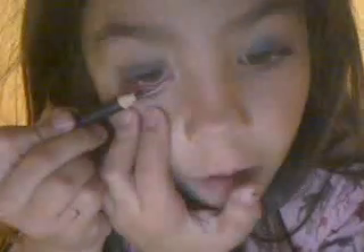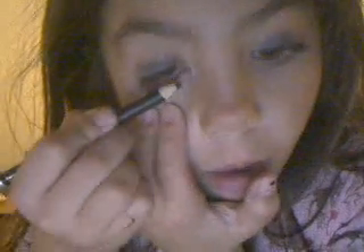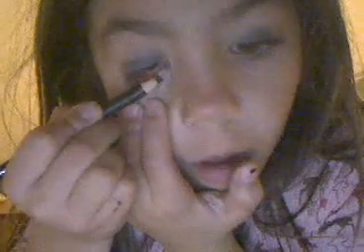Now take a brown gold with a brush that applies very well and swift it over the other color. Put some eyeliner on your waterline.